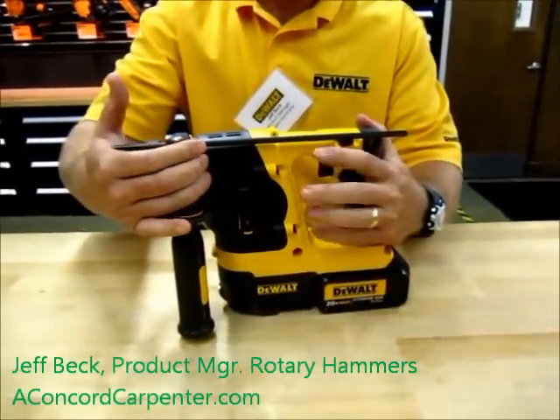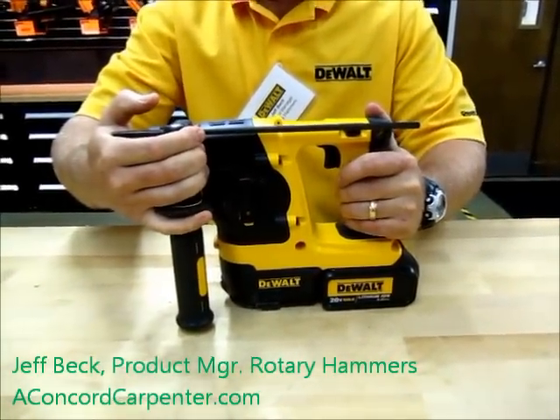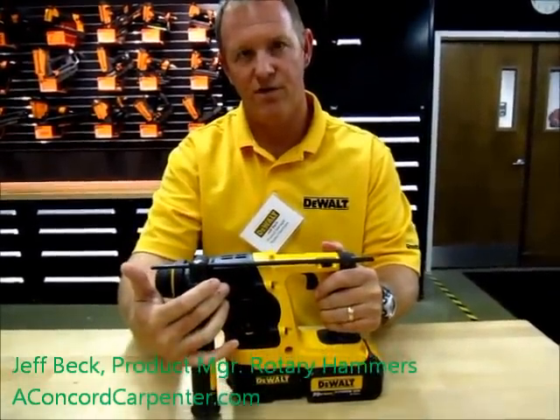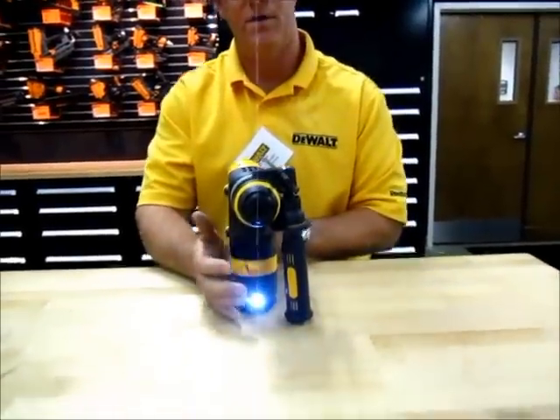In addition, we kept our SHOCKS unit, which is our internal suspended mechanism which reduces vibration, and we also added a chipping function, so in addition to drilling and rotary hammer, you have chipping, and we also added an LED light so the user has better visibility.